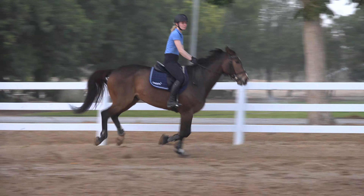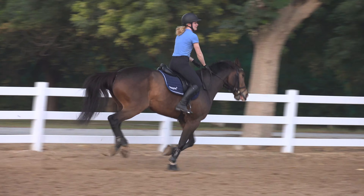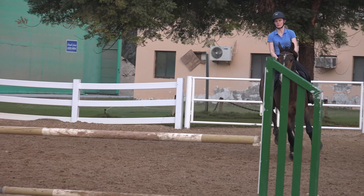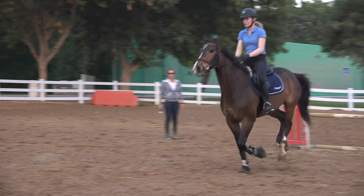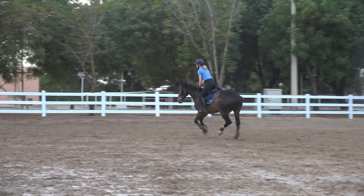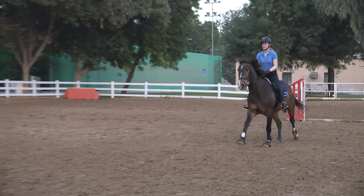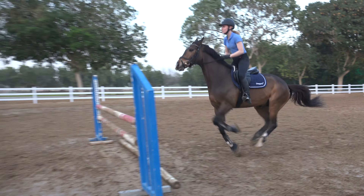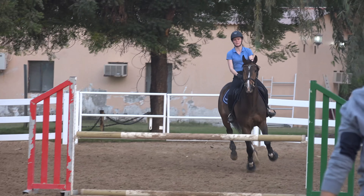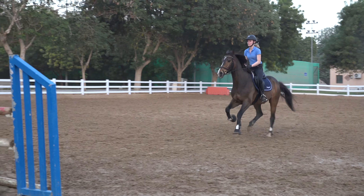Only second round. Good, good. Okay, really, really nice. The taste of the lovely. Keep on, keep on, keep on.